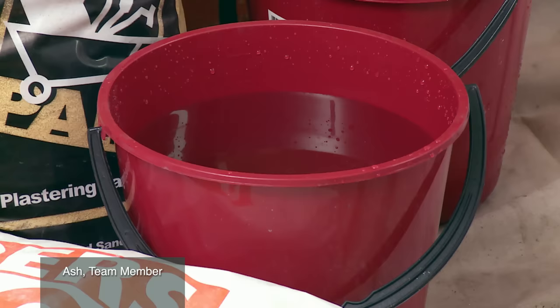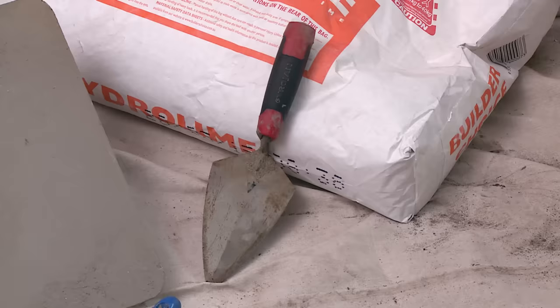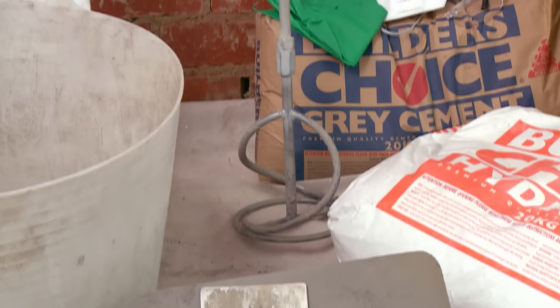I'm going to show you how to hard plaster a brick wall. The tools I require are two buckets of water, some sand, lime, cement, my hawk trowel, a scoop, a paint brush for cleaning, safety gear, my screed and my level, and my mixer of course to mix up the products.